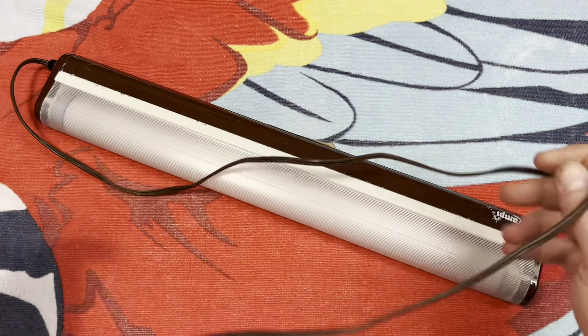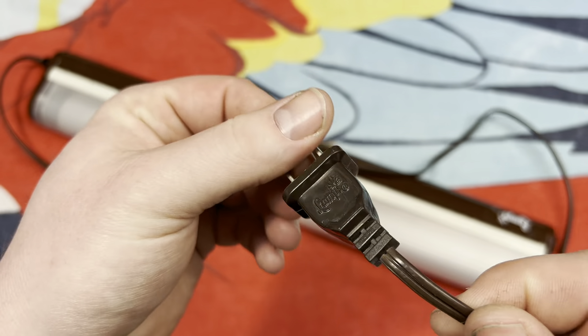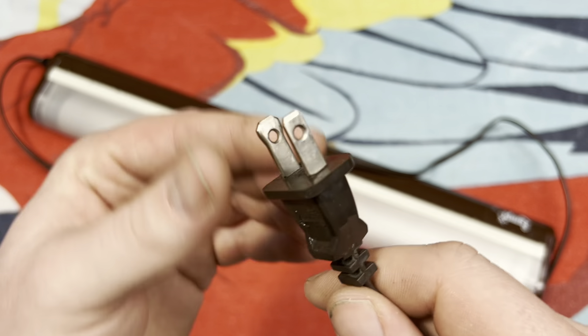Now we have the cord here. On the end of the cord it does say Lampy, which is pretty cool. It is polarized.